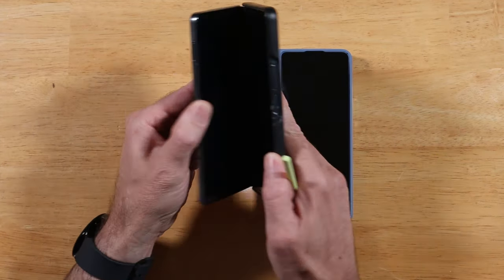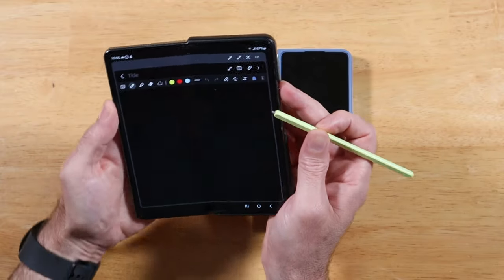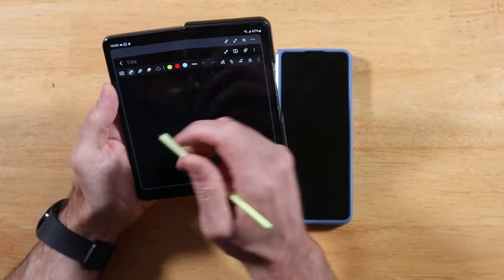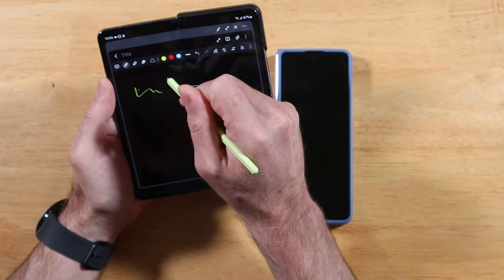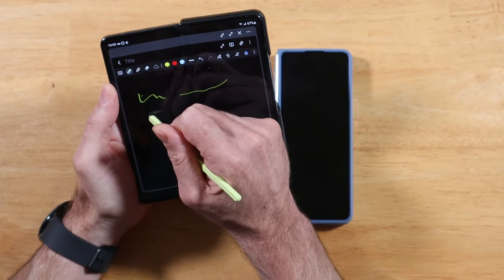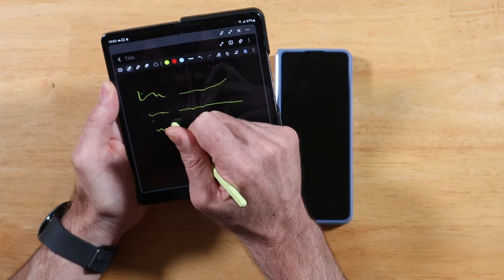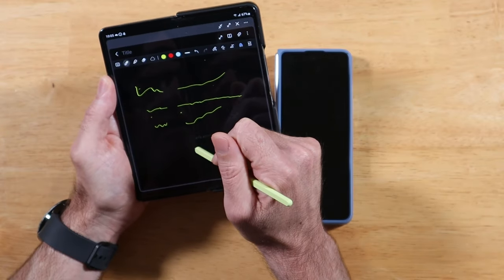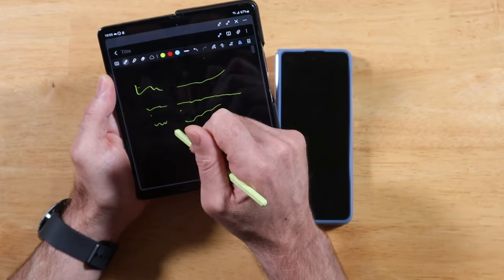So let me grab the Z Fold 4 here. We're going to create a note real quick. As I start writing here, you'll notice mine doesn't write right here because my digitizer layer doesn't work in this section — we already did a video on that. But as I write here, what I notice on the Fold 4 and all previous foldables is when you go into this crease area, it feels like you're diving into a flipping ravine and coming back out of it.